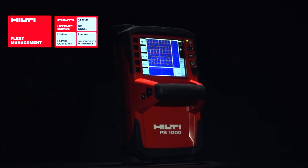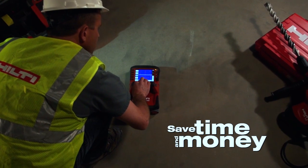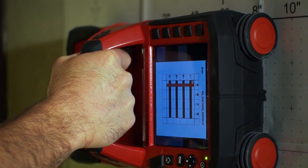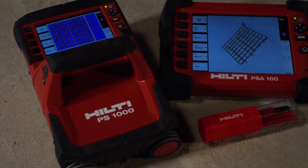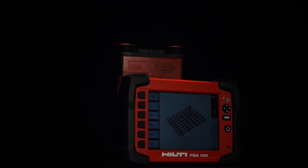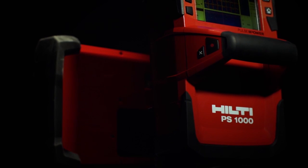Combined with Hilti's world-class technical support, tool fleet management, and lifetime service, you can start saving time and money immediately by self-performing concrete inspection on your job. The new Hilti PS1000 XScan radar detection system gives you insight to what's inside, taking non-destructive inspection of concrete to another level.